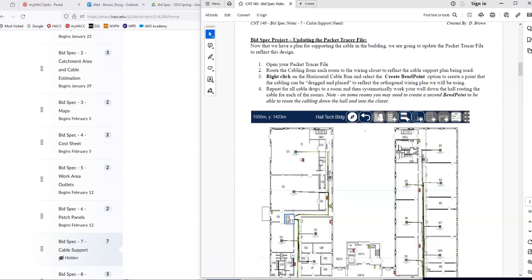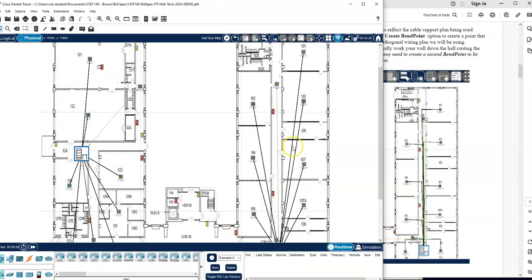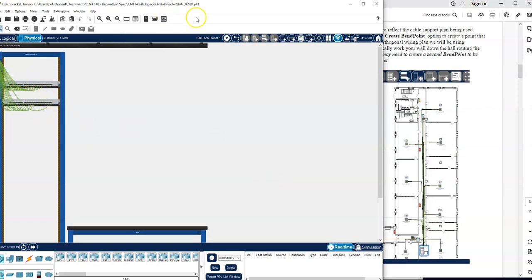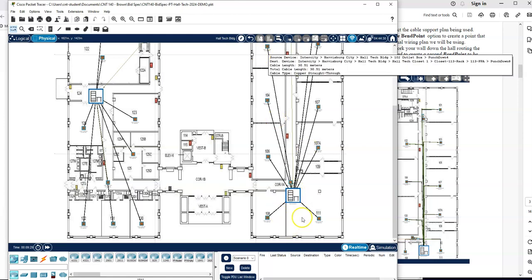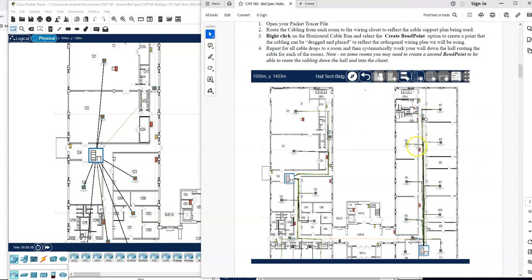Before we dig into finding all the equipment, let's update our Packet Tracer file to reflect what we're doing in our building. On the Packet Tracer file, we have this so far — we put all the outlets in the rooms, and in our closets we put patch panels for each of the rooms. Then we did horizontal cabling between the outlet boxes and the patch panels in an organized manner, with each hallway routing into its respective closet. Right now it's showing kind of a direct line — we want this to reflect how it's really going to be routed in the building.